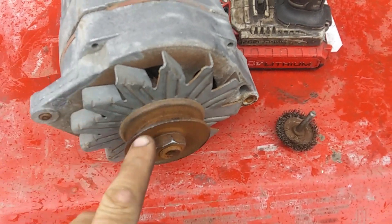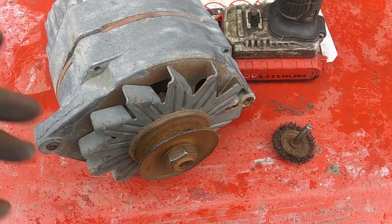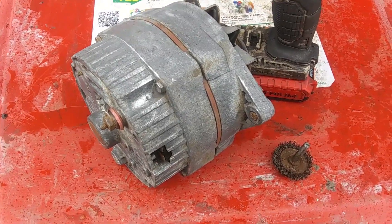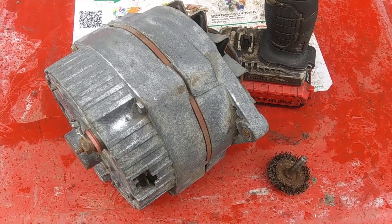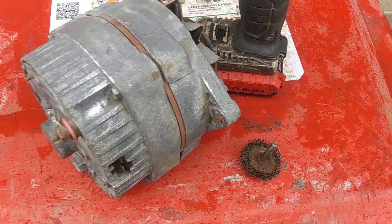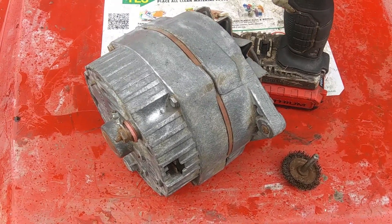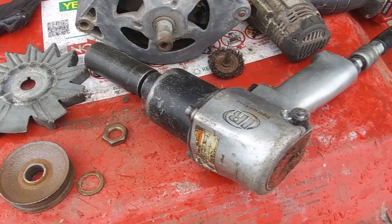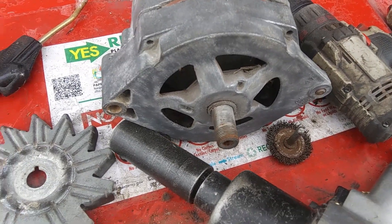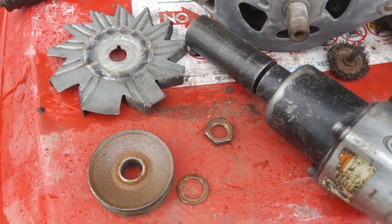Once I get this all cleaned up, I'm going to knock this down — take this pulley off and take the brushes out. I'm pretty much doing an overhaul, but this one works. With a little help from an impact gun and a 15 or 16 socket, that front nut came right off.